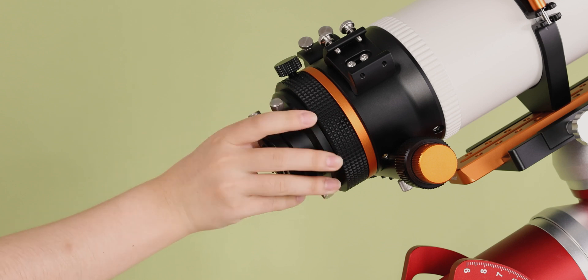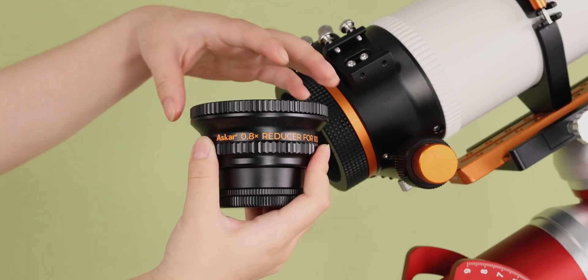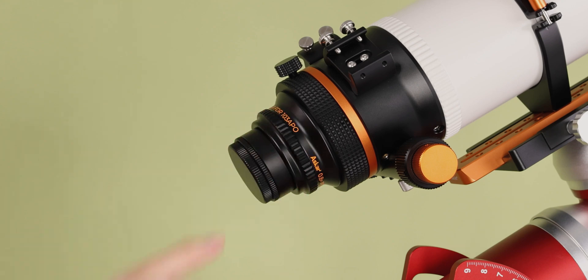To use it, screw off the 103 APU's visual adapter, screw down the last cap of the 0.8 multiple reducer, and mount it into the 103 APU to use.